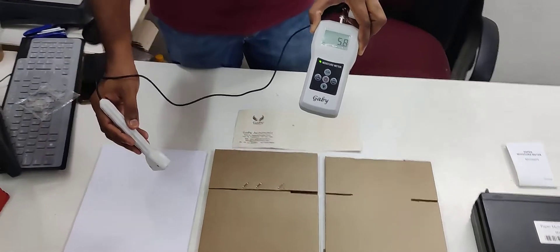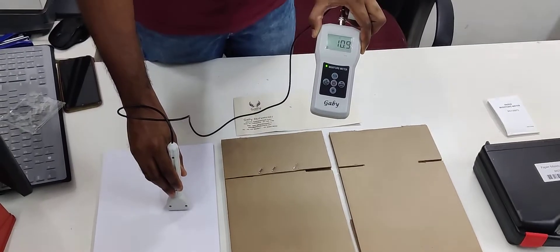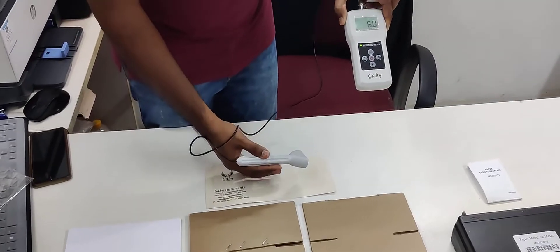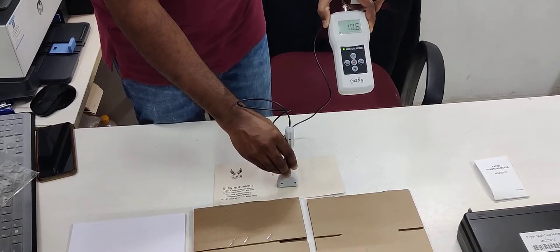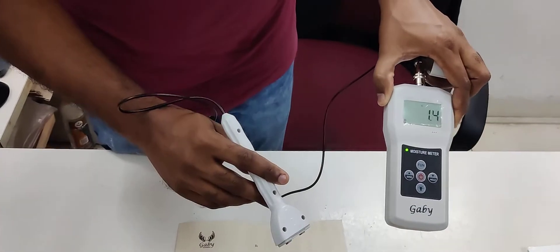Now I am going to check the Masharana here for paper. And now I am going to check the Masharana envelopes. That's it — it is easy to use and this is the new one.